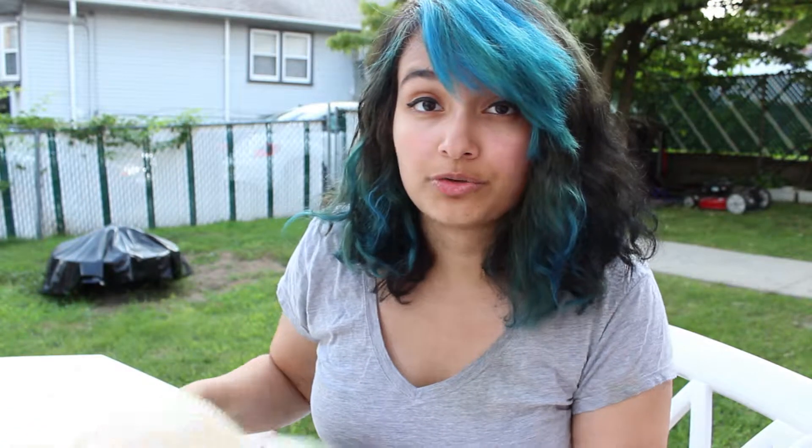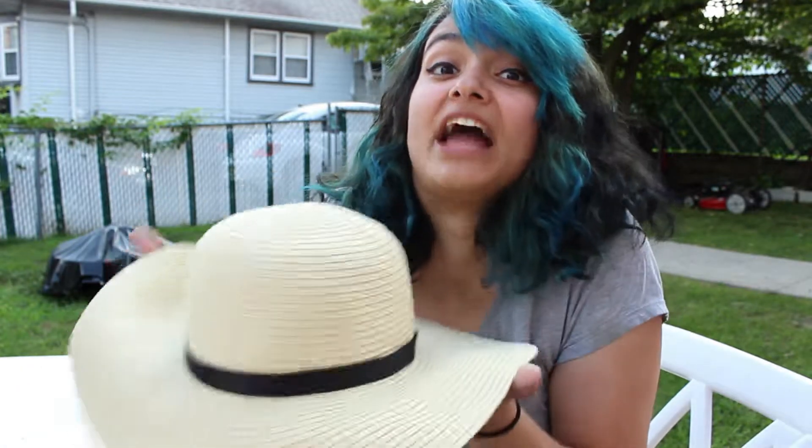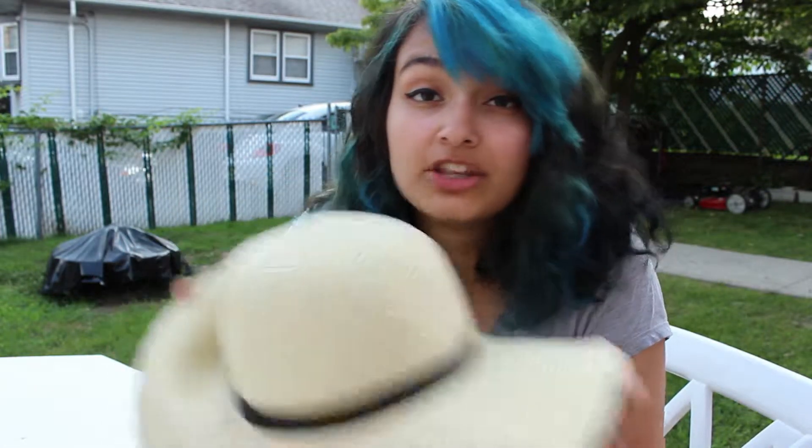Turns out I was completely wrong about the needle and thread. I thought I was gonna do a combination of gluing and sewing, but turns out the hot glue was strong enough to hold the ribbon to the hat without falling off or becoming loose. So unless you feel like the hot glue you're using isn't strong enough, or the materials on your hat just will not allow for the bonding of the hat and the ribbon, don't worry about the needle and thread.